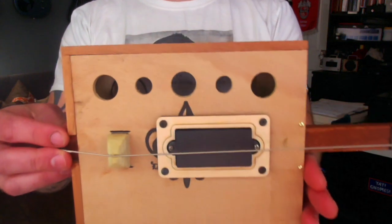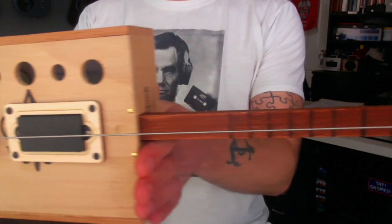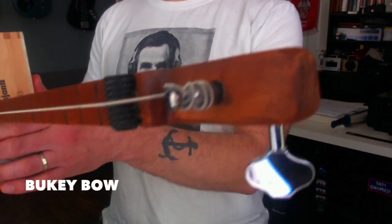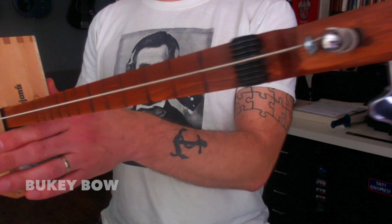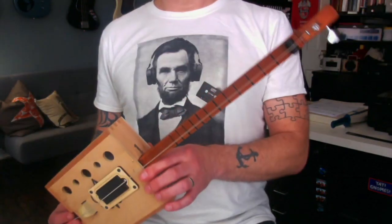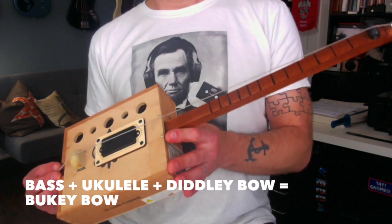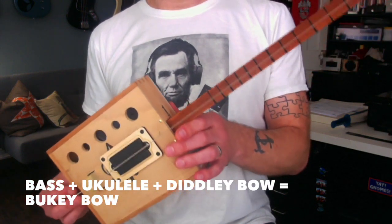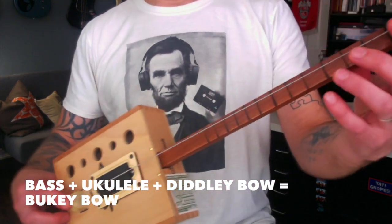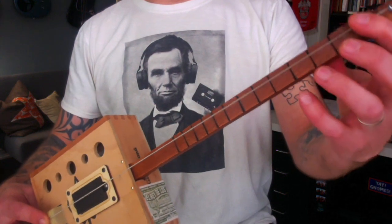For DIY project number 20, we have the Booty Bow. If you're wondering where that name came from, clearly from the shape you can tell it's a diddly bow — but it's actually made with some bass parts and it has a ukulele scale. From here to here is the same scale as a tenor ukulele: 17 inches.